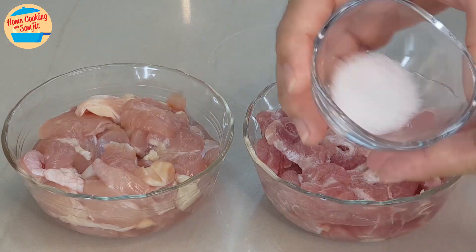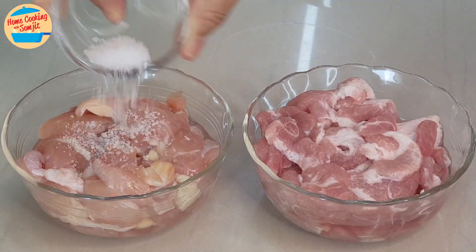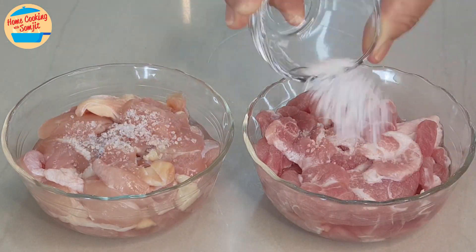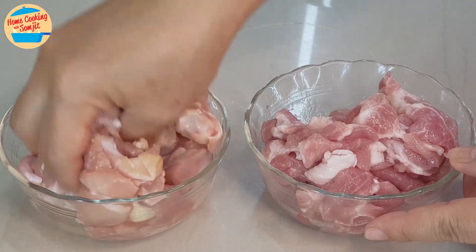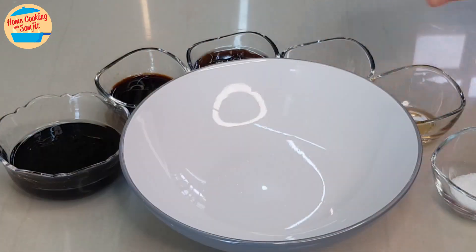Start by marinating the chicken and pork. Sprinkle 1.5 tbsp of salt on each bowl and marinate it. Leave it aside.